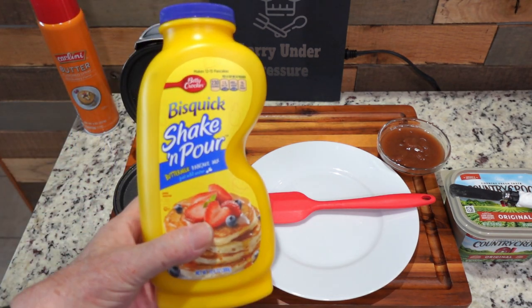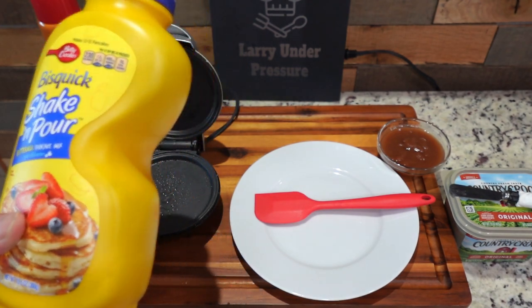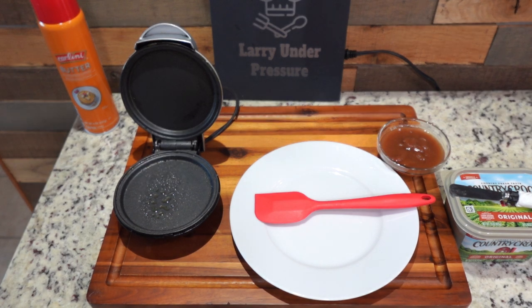I'm using the Bisquick Shake and Pour. All you do is add one and a half cups of cool water, shake it up, and you've got pancakes.